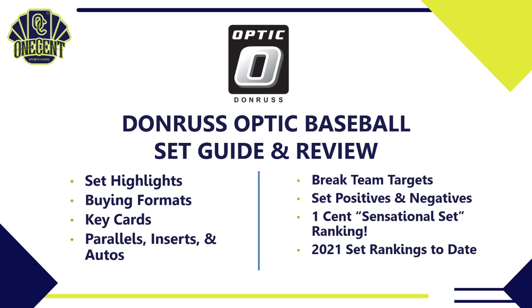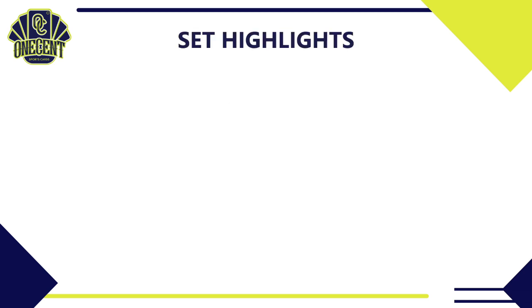Here's what we're going to cover today: we'll start with the set highlights — a 10,000-foot view of what this set has to offer. I'll tell you all the different buying formats, dig into the key cards, cover the parallels, inserts, and auto checklists. I'll give you six teams to target in breaks, a couple sleepers, who has the most value and the most autos. Then I'll cover set positives and negatives, deliver the One Cent Sensational Set Ranking, and wrap up with a comparison to all other 2021 sets.